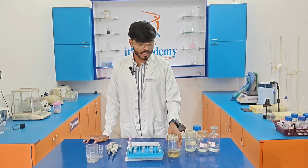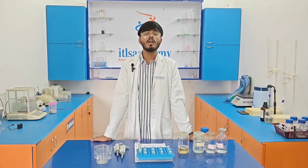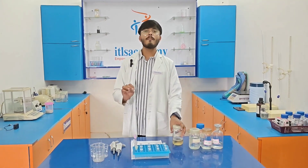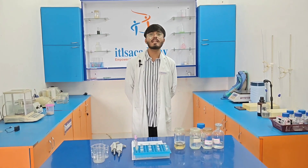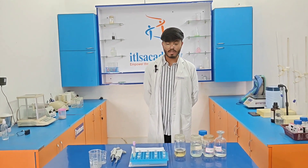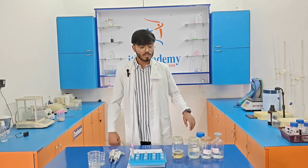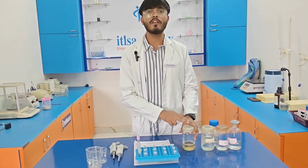The composition of lysis buffer is sucrose, Triton X-100, magnesium chloride, and Tris buffer. We require 10.96 grams of sucrose, 1 ml of Triton X-100, 100 mg of magnesium chloride, and 140 mg of Tris base. This composition is required for the preparation of lysis buffer in 100 ml.